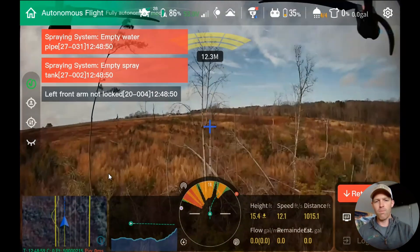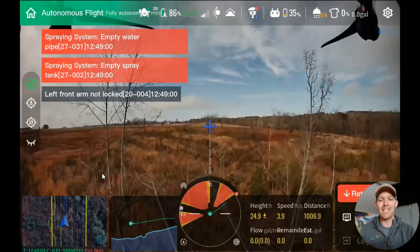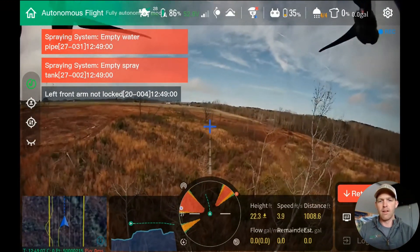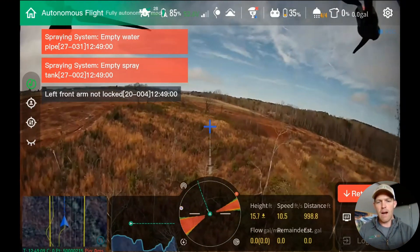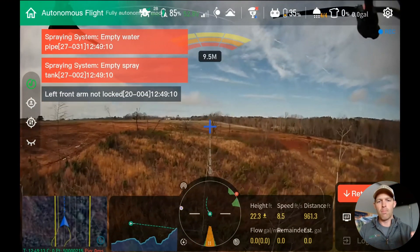We just gave it four points — four corners on a boundary. We didn't give it any obstacle information, no 3D mapping, nothing like that. All of the obstacle avoidance and terrain following you're seeing is all real-time by the J-100.